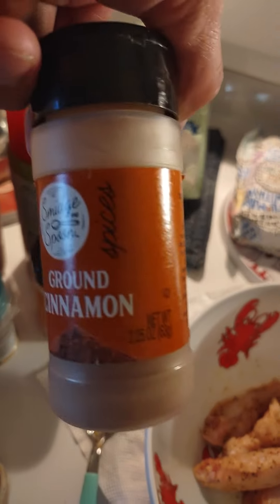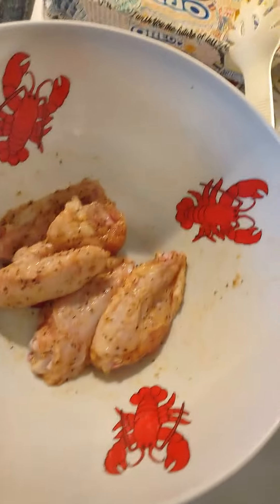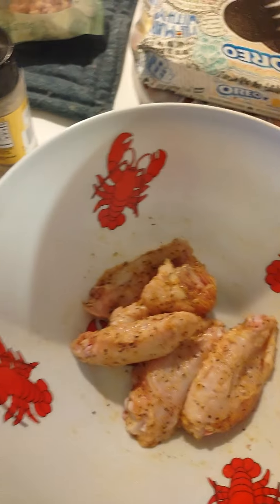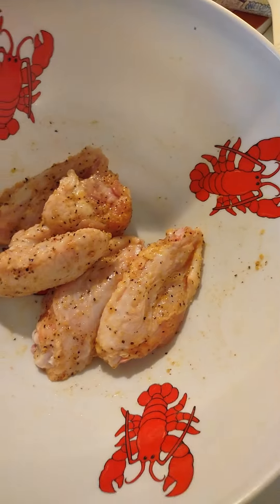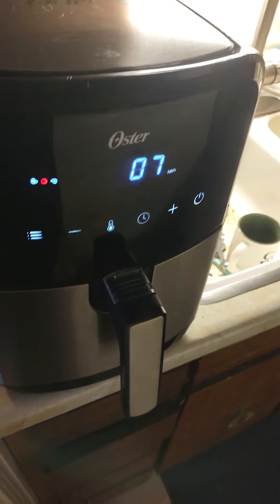No cinnamon — that's from last time, cinnamon chicken. I sprayed them with Pam olive oil and mixed them all up in the ingredients. These ones will be ready in about another 7 minutes, and then I'll put these ones in for 16 minutes.